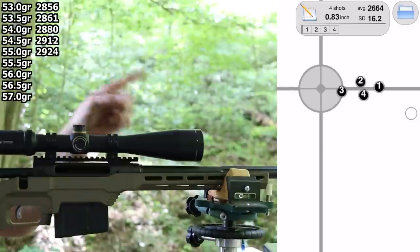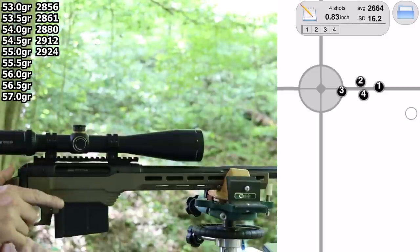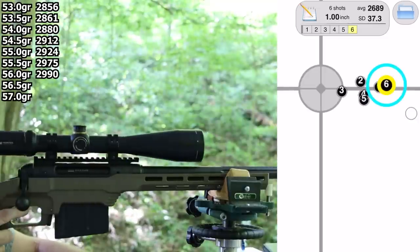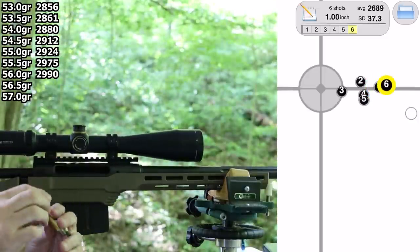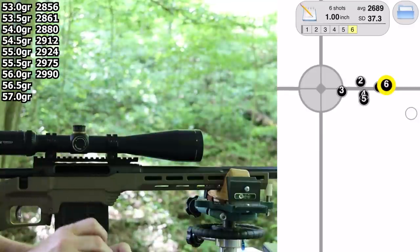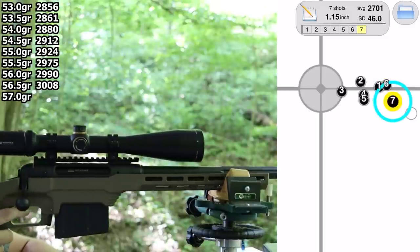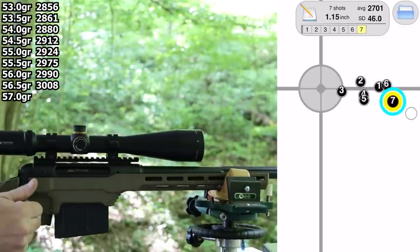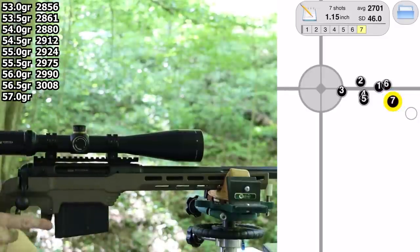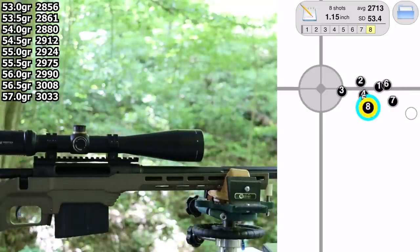Got them loaded up. Starting at 55.5 grains. The bolt in this gun does crater primers just a little bit, and it's getting more prominent — gradually cratering a little more with each charge increase. At 55.5 we're up to 2,990 fps. At 56.5 we hit 3,000 fps — bolt lift feels good, looking good. At 57.0 grains that's 3,033 fps, and nothing scary on the brass.